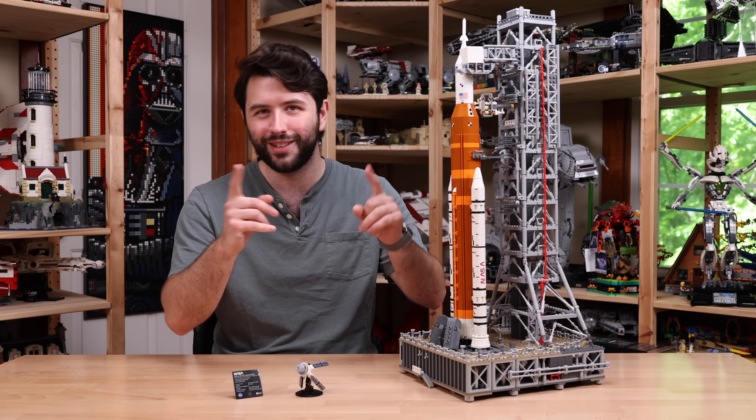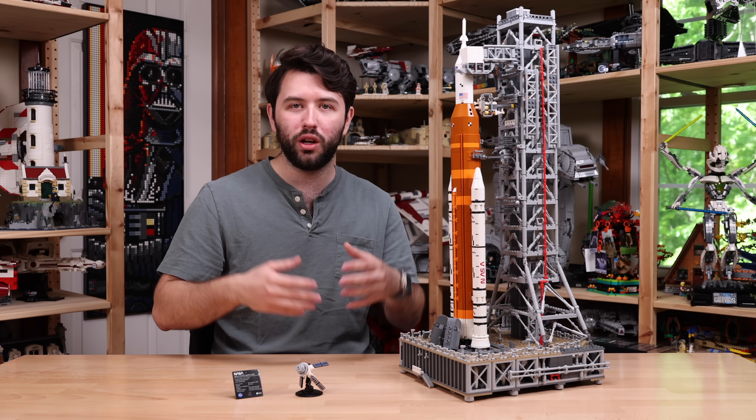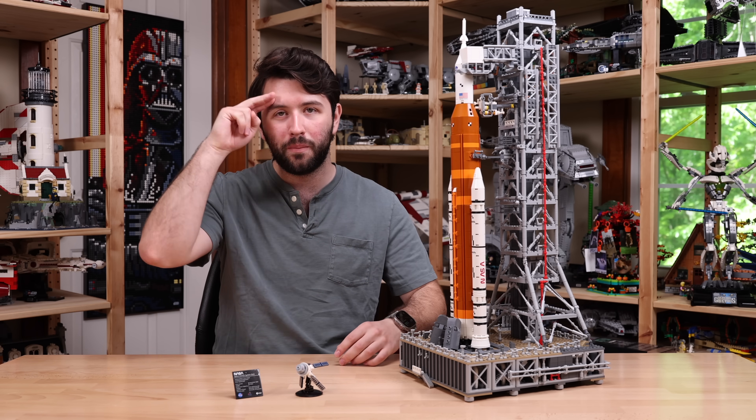Again, it launches on May 15th, 2024. Link down in the description — it's affiliated and helps out the channel if you want to order it when it comes out. Thanks again to Lego for sending this set over for review. Hope you guys have a great, wonderful day, and I'll see you guys later. Bye-bye.